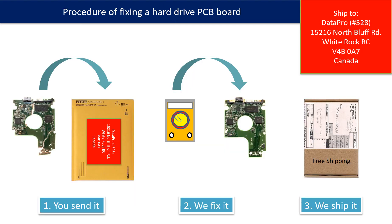This picture illustrates the procedure of fixing a hard drive PCB board. First, the client sends in their PCB board. Second, we fix the PCB board. Third, we ship the PCB board back to the client.